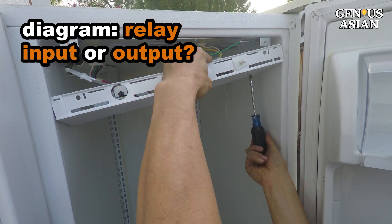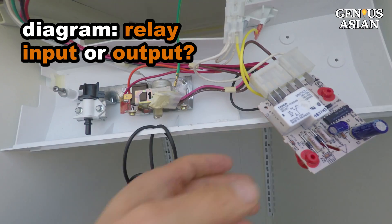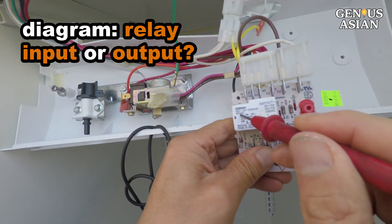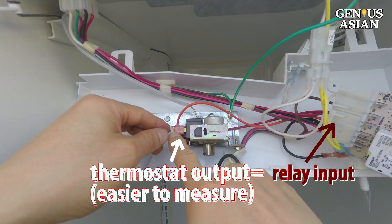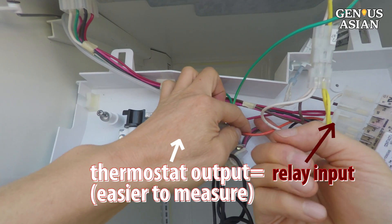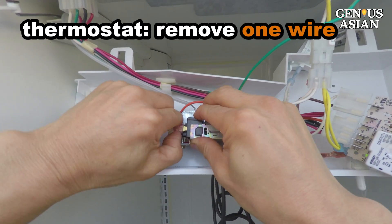The diagram on the board shows a relay. We can either measure the output of the relay or its input. The input, which is the output of the thermostat, is easy to measure. Remove one wire from the thermostat and measure the resistance of the thermostat.